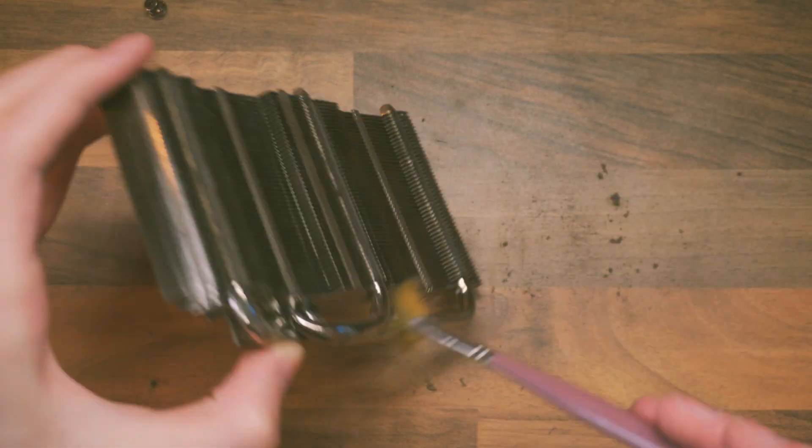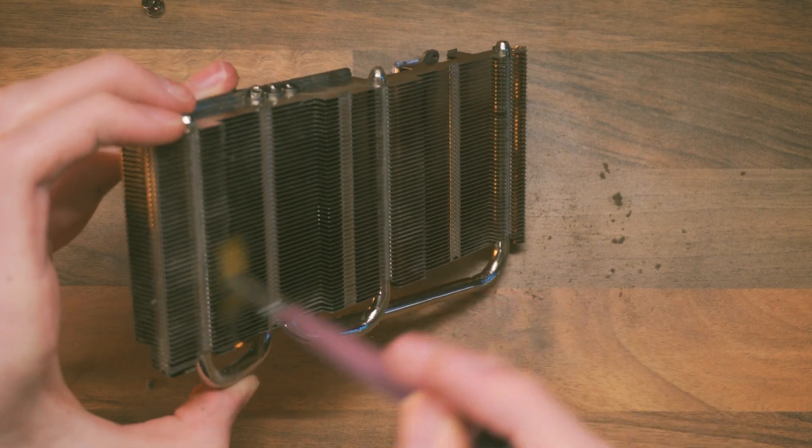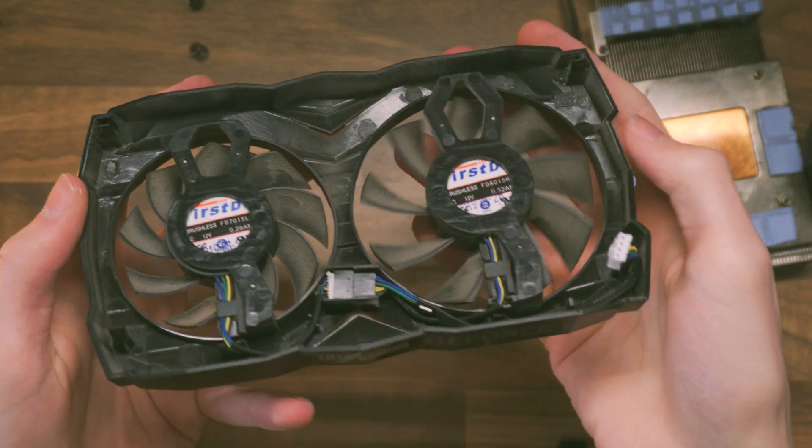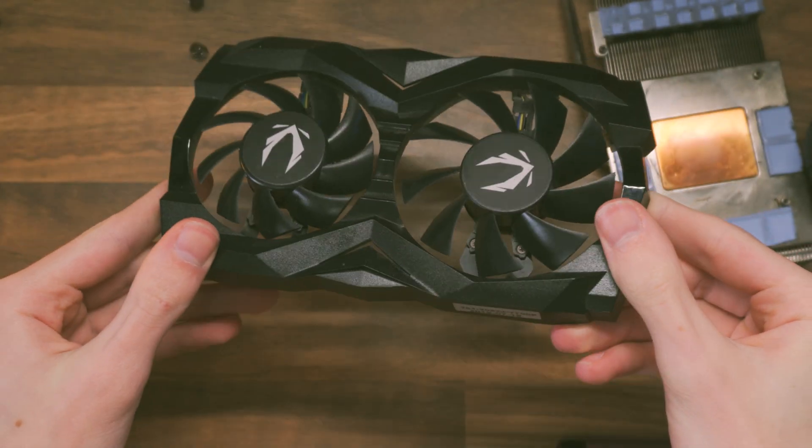If blowing doesn't remove all the dust, get a brush in there — it will make quick work of it. Also take this opportunity to inspect the thermal pads. The thermal pads on this cooler look fine so I'm reusing them, but if they're ripped or damaged you'll need new ones. Make sure you get the right millimetre thickness, because if you get one that's too small or too big you're going to have problems.